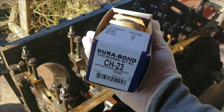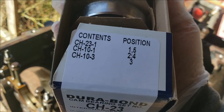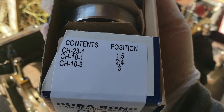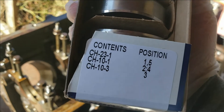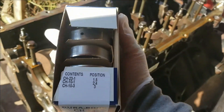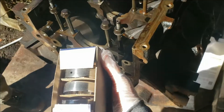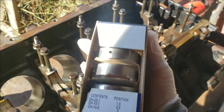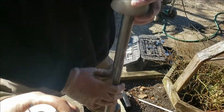On the LS engine we've got here, it's a 6.0 2005. This is the part number. As you can see, positions 2, 4, 3, and 1 and 5 all have a different size cam bearing. The front two use position 1, 2, 3, 4, and 5. Just remember that and follow your directions on your cam tool.